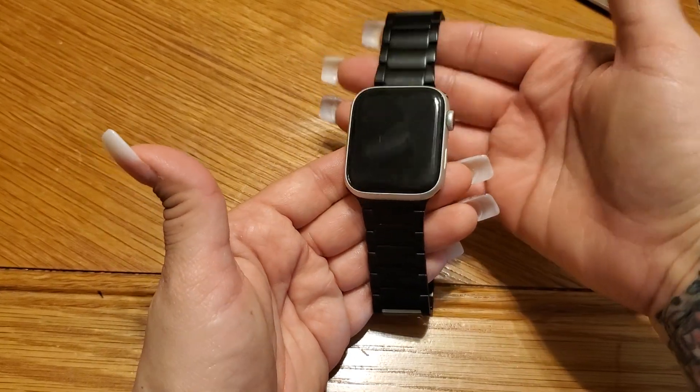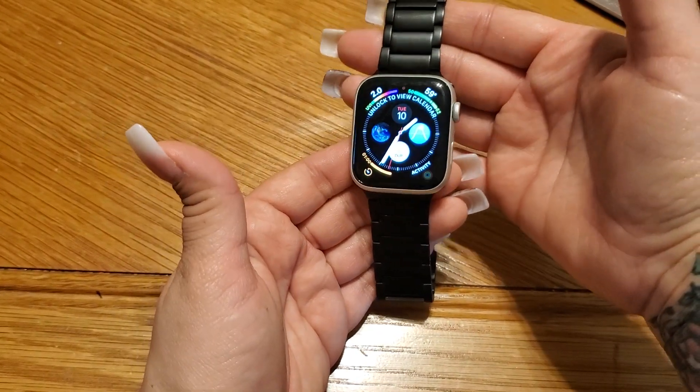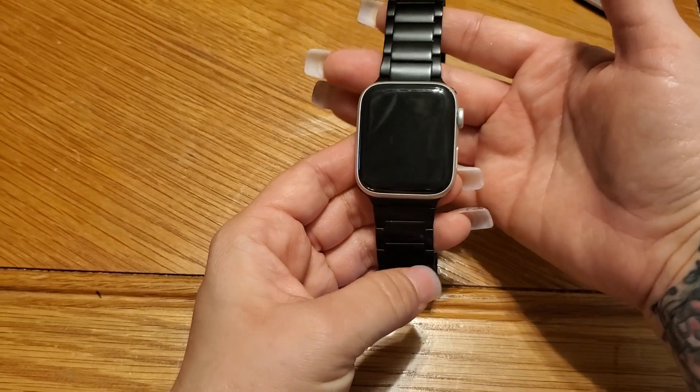I have an Apple Watch here. I'm going to show you two easy fixes for a black screen or a screen that's not coming on.